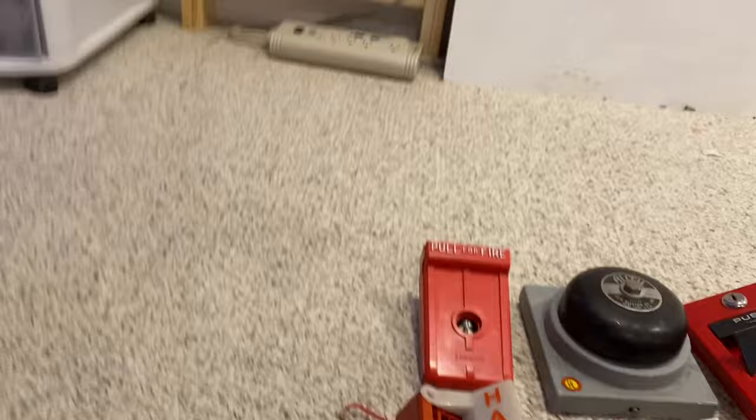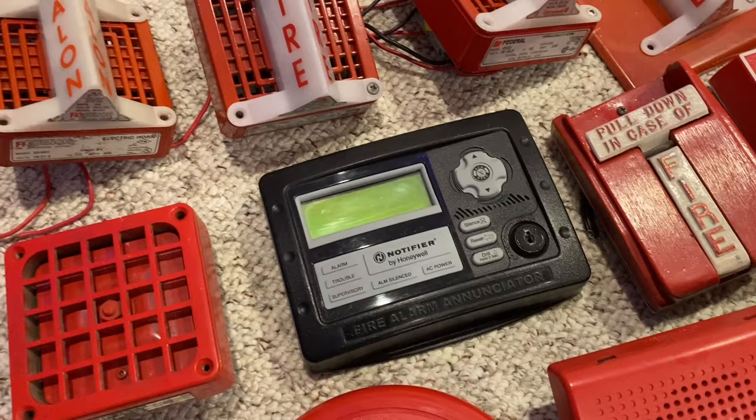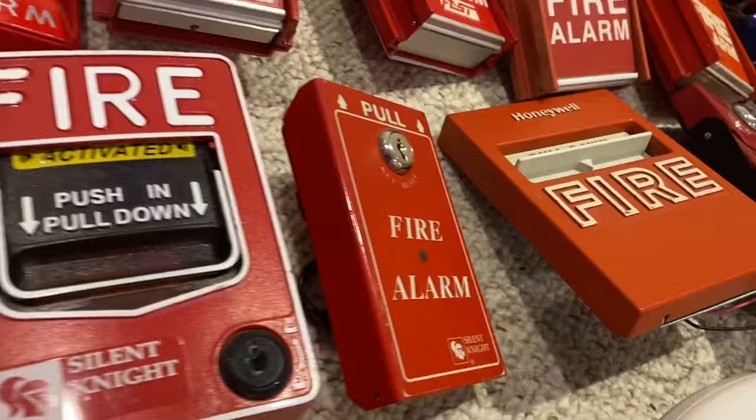Going into the next row, here I have a Firelight branded 4050, basically. This one's HD. I have this Enunciator — this actually would work with my system, I just don't know where to put it. I have a Firelight BG-5, this one is a pain to pull. I have a Halon BG-10. I have a Silent Knight BG-12. Over here I have a Silent Knight SD pull station, it pulls just like a BG-8.